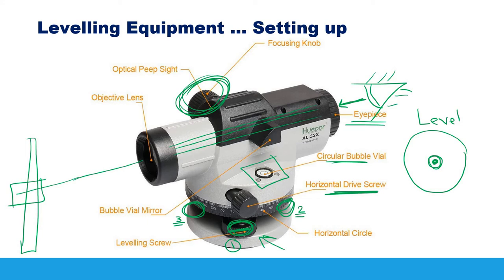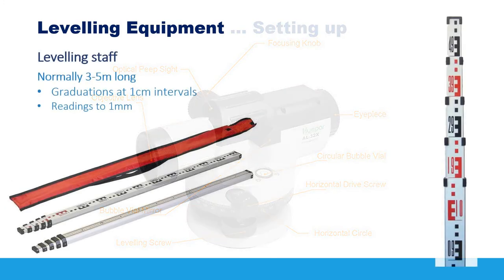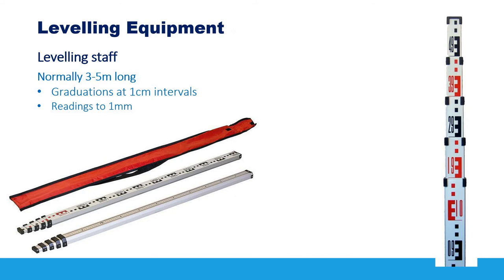Those are the main parts of the level. The most important thing is that after mounting the level on the tripod, you must ensure it is leveled accurately by bringing the bubble into the center of the circle before making any measurement. This here is a leveling staff — you can imagine it as a long ruler, three to five meters long.